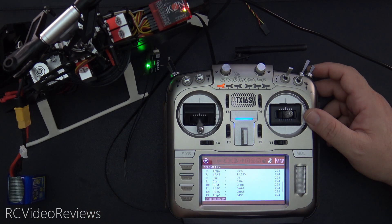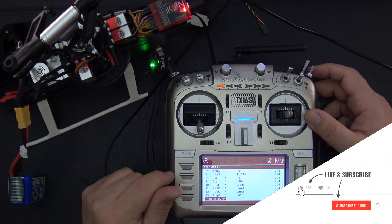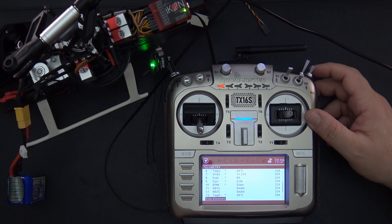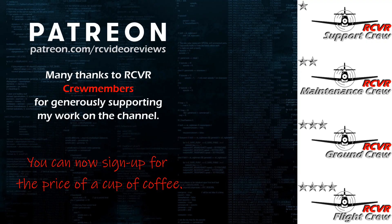Now you know how to set up F-Port with the icon and get telemetry with the RadioMaster TX-16S. You also know how to flash the F-Port V2 firmware onto the R161 to set this up with your icon flybarless controller. I hope you enjoyed the video. If you like this kind of content, make sure you hit the subscribe button and the notification bell. If you like the work I do here on RC Video Reviews, please consider joining me on Patreon — there's a link in the description and on your screen.